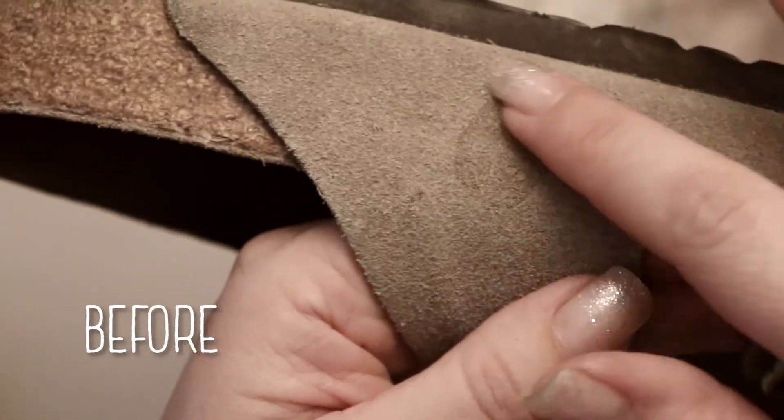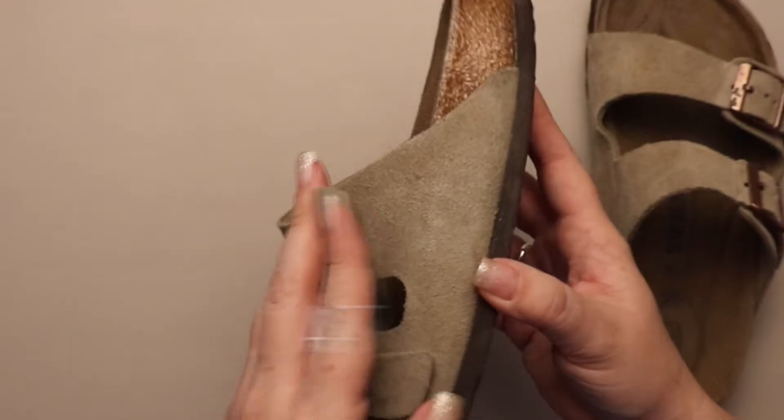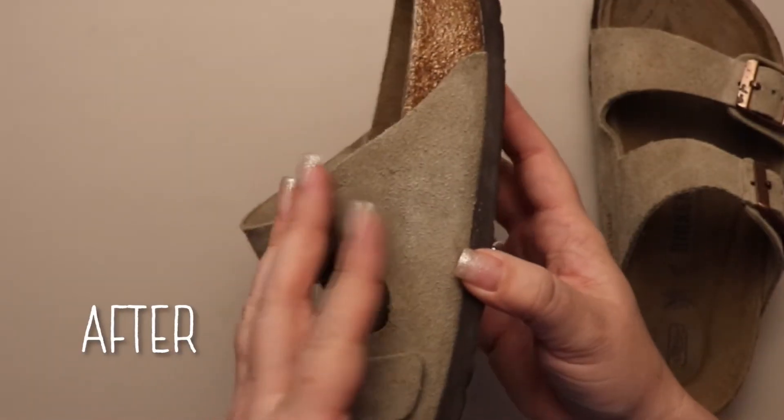What if I told you that you could have your suede Birkenstocks cleaned in just five steps? Stick around to the end of this video and I'll show you how to do it.